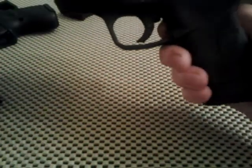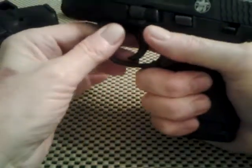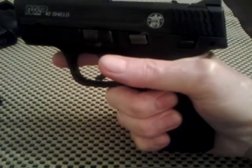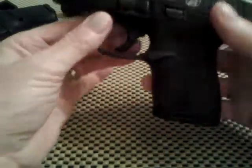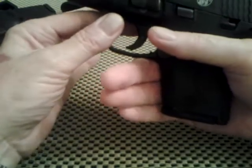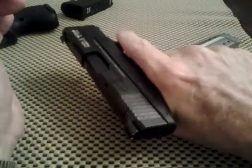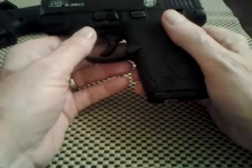Here's my M&P Shield — this is the seven-plus-one, and I believe anybody can get a hand around that one. Then here's the flat floor plate, that's six-plus-one. I can just about get all three fingers around that — matter of fact I can rest that little finger on there.